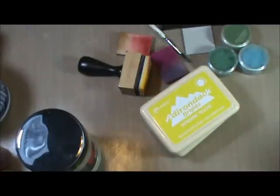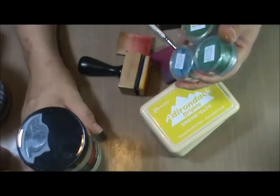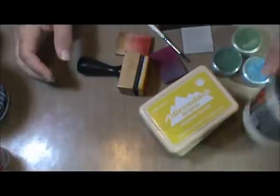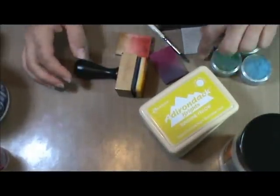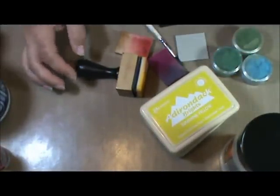Hi, everyone. This is Marty with Pezzadoodle Designs, and I wanted to show you a fun, easy technique using your Luminart primary elements with some UD. You can make these really pretty, almost glass-like shimmering colorful tiles.